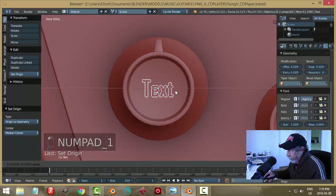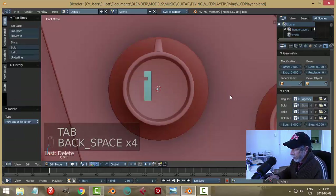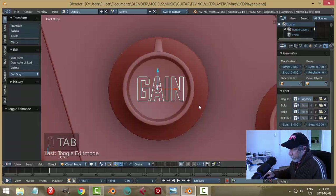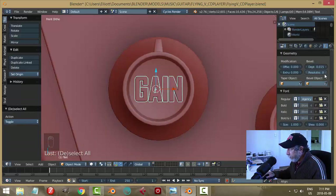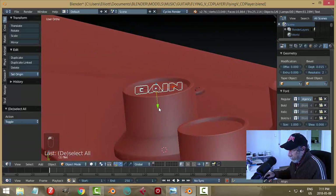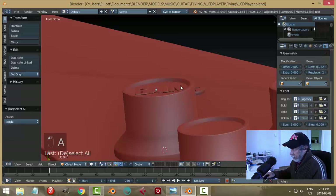Center it up again, scale it, go into edit mode. Give it some depth and a little bit of resolution. Make sure it touches the surface — increase the depth like that.